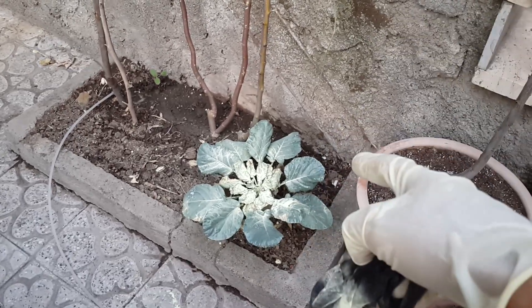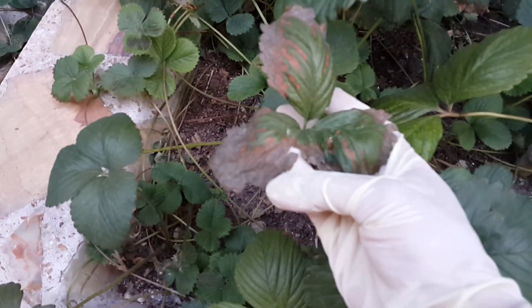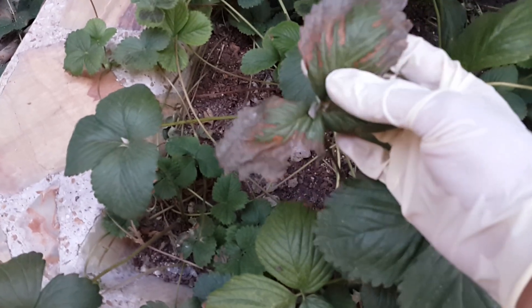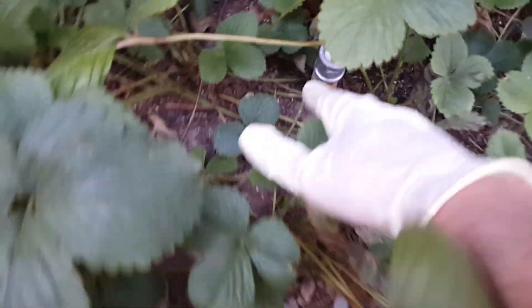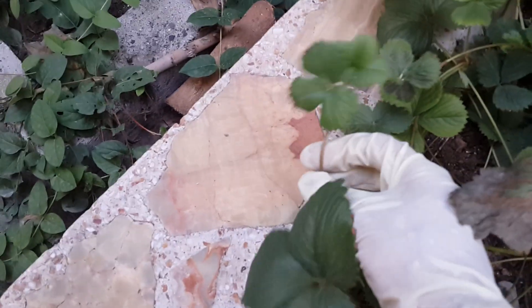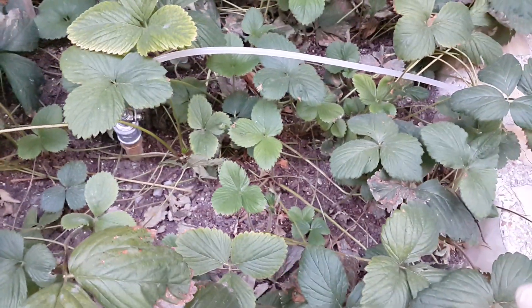I'm also going to use it on my strawberries. As you can see on my strawberries, there is a problem — this is a whitefly insect and they have got some insects. But they are doing well overall — it is full of runners and I got lots of babies.